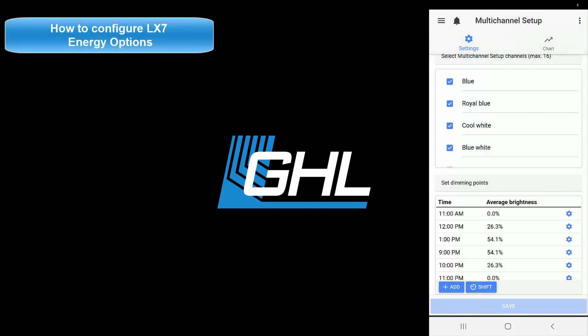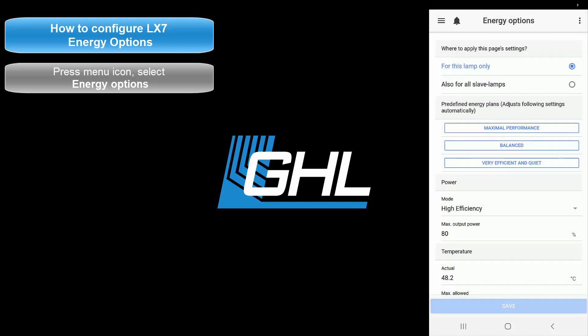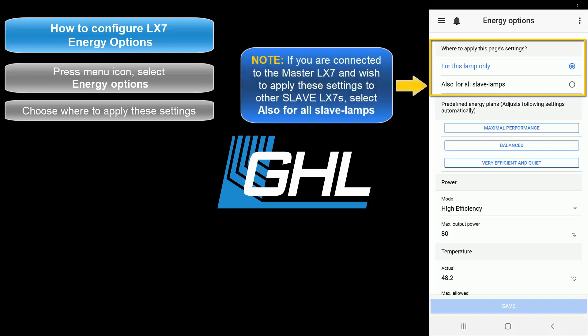For the final part of this video, we're going to show you how to configure your energy options so that you can get the highest performance out of your light. Press the menu icon, press the back arrow, and select Energy Options. Here is where you can adjust the performance settings of your LX7. If this is your only LX7 fixture, leave these settings as is. If you have multiple LX7 fixtures and you're connected to the master LX7, select the second option — doing so will automatically transfer the settings to your slave LX7s.